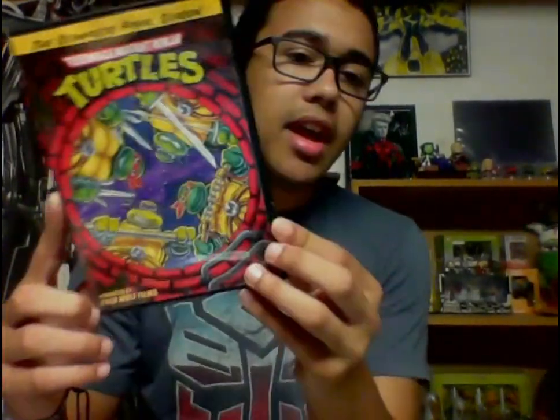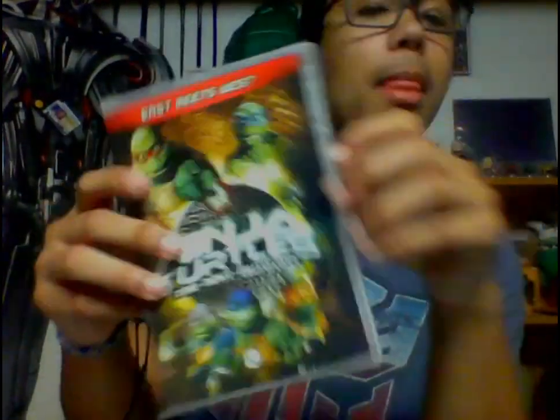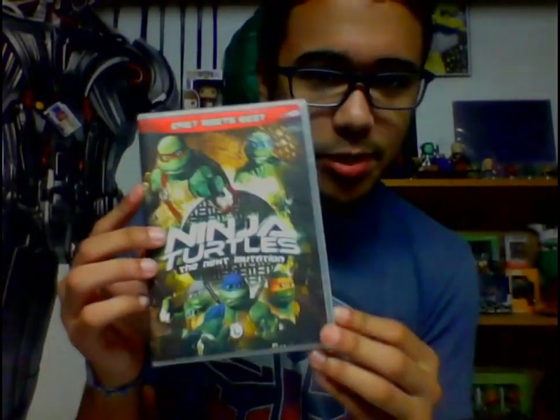These next two I was really pumped about. First is the complete final season of the 80s TMNT series — only eight episodes plus two bonus episodes, so season nine was short, but it knocks out more seasons for my collection. Then we got Ninja Turtles: The Next Mutation — East Meets West — the first appearance of Venus de Milo. Personally I love Venus; everyone crapped on her, but I think if she'd been introduced in a cartoon or comic she could have been done right. This TV show was just badly produced overall. I still have hope she'll return in some form of media.